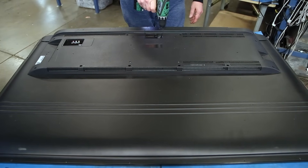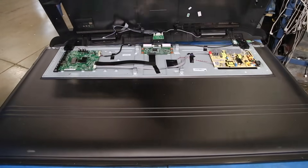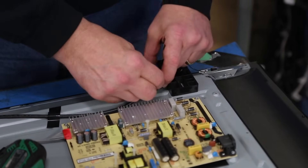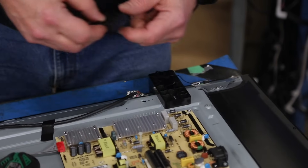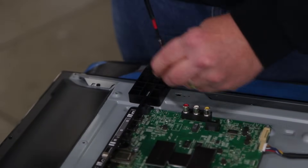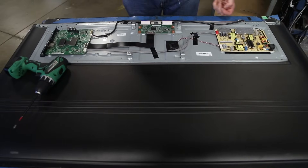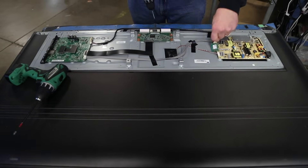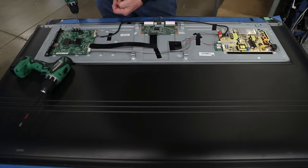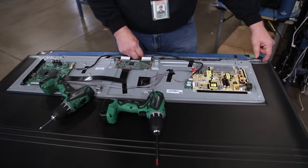The first step is to be sure your TV is unplugged. Remove the screws and the back cover on the TV. Disconnect and remove the WiFi board. Remove the screws and plastic pieces on the chassis. Remove the remaining screws around the entire TV on the backside. Remove the scan drive board covers.